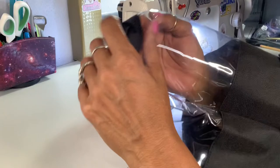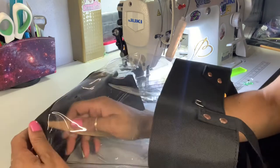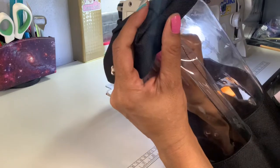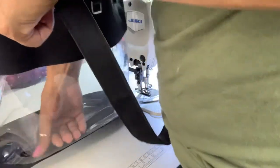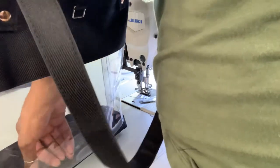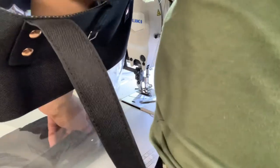Now I'm just going to straighten all of this out. If you have a bone folder or something to pull out the edges with, use that. I think I did one thing wrong but you really can't tell unless I told you. I think I'm going to leave it like that.